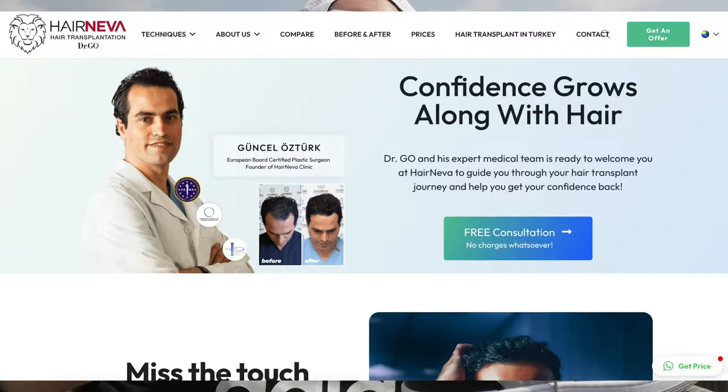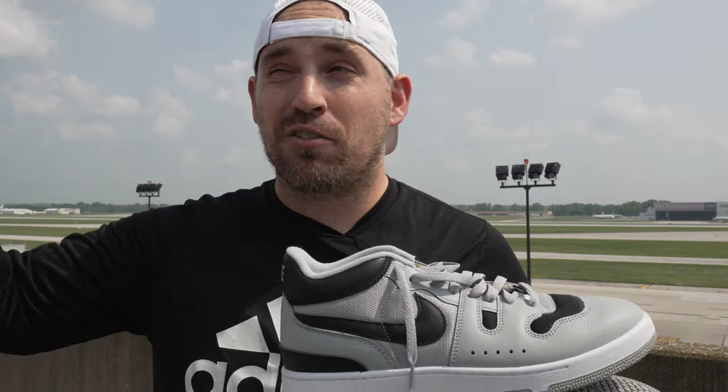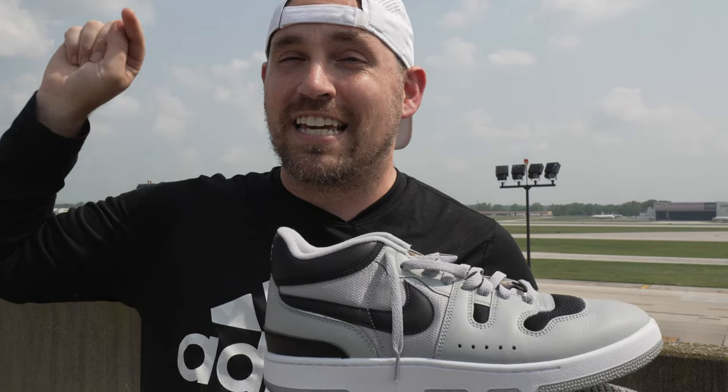I'm doing collab videos with Herneva, which is the clinic I'm going to check out. I'll also be showcasing how these shoes do walking around an entire city in the dead of summer, seeing how they perform on foot for that long a period of time, as well as getting my hair back. We're about to board a plane to Chicago, then London, and finally Istanbul, showcasing the features and performance of the Mac Attacks along the way.